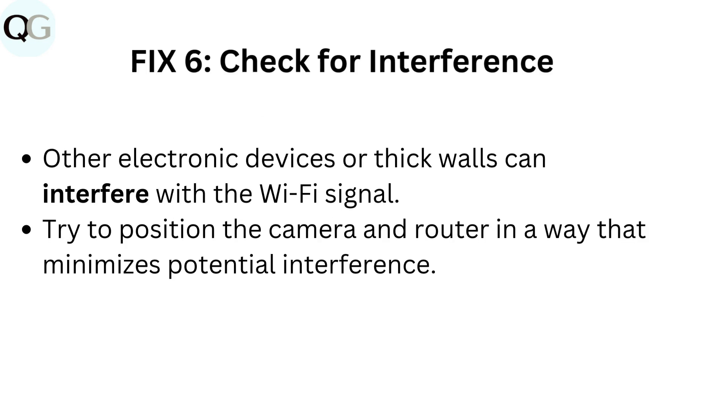Fix 6: Check for interference. Other electronic devices or thick walls can interfere with the Wi-Fi signal. Try to position the camera and router in a way that minimizes potential interference.